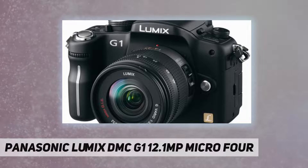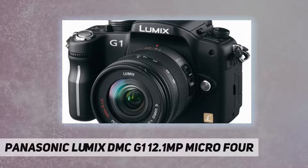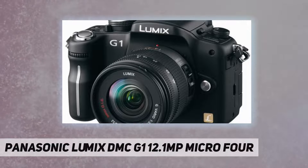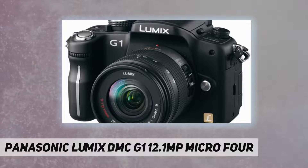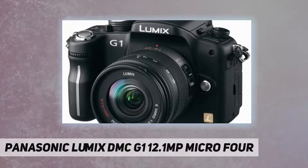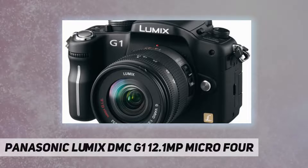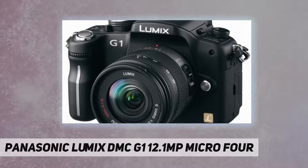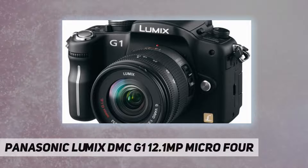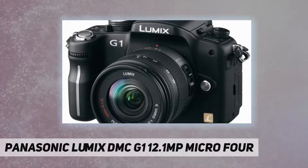Made possible by the contrast AF system, the G1 also boasts IA mode — a feature that took the world by storm in Lumix digital compact cameras. IA mode brings together a full range of functions led by AF tracking, face detection, intelligent ISO control, and intelligent exposure that together let users take strikingly beautiful photos with maximum ease every time they shoot. The G1 also breaks new ground in styling, overturning SLR camera conventions by giving users a variety of body colors to choose from.